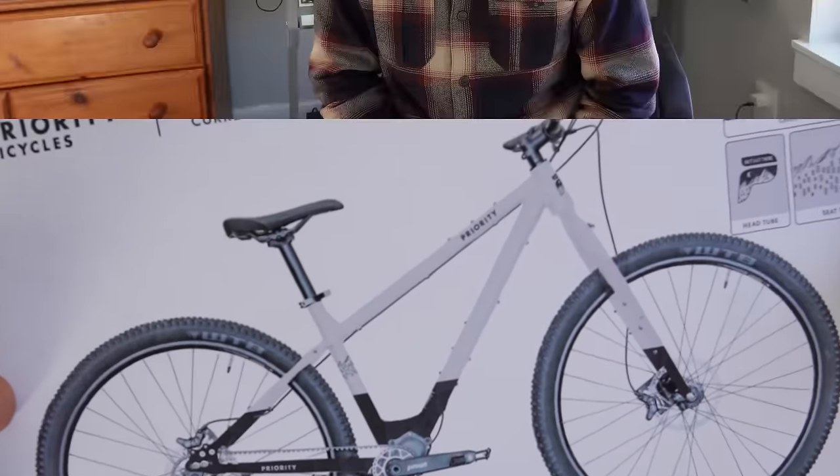What's up my friends? I've got some exciting news about the bike we've been creating over the past several months — and here it is. My name is Ryan Van Duser and welcome to my YouTube channel. I create bikepacking videos all over the world and some ultra running content.